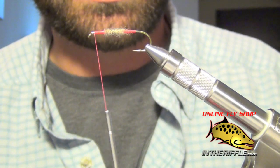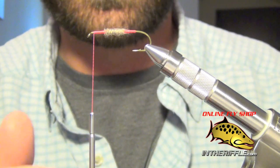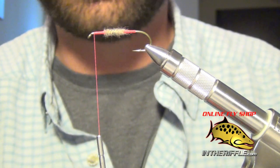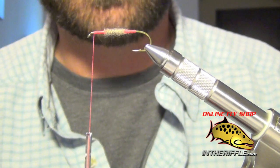So it's very easy to use — you don't have to get out a separate tool. You can use this bobbin as your dubbing tool as well. You can find this great little bobbin at InTheRiffle.com.